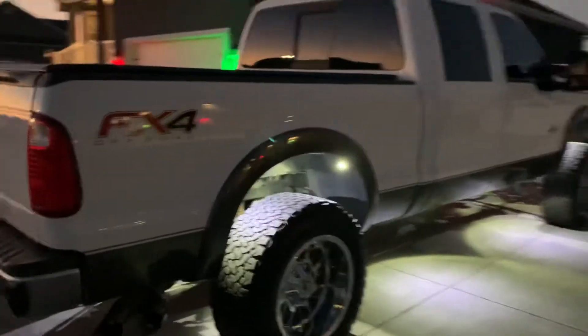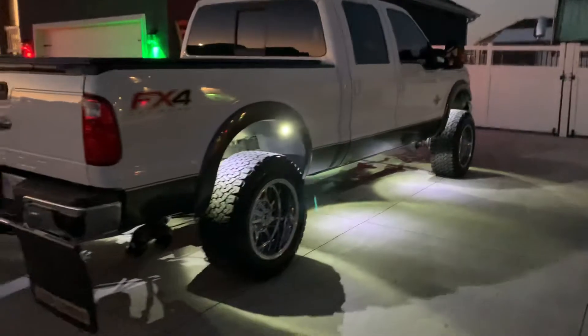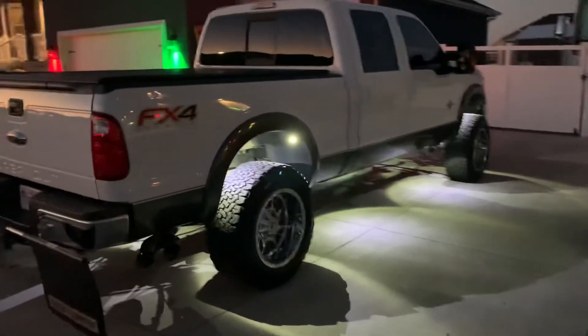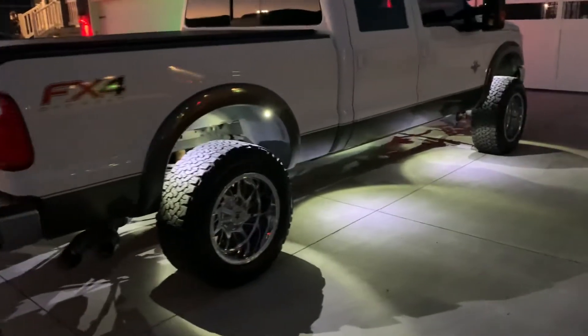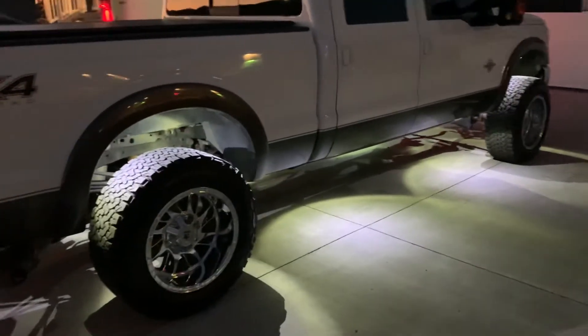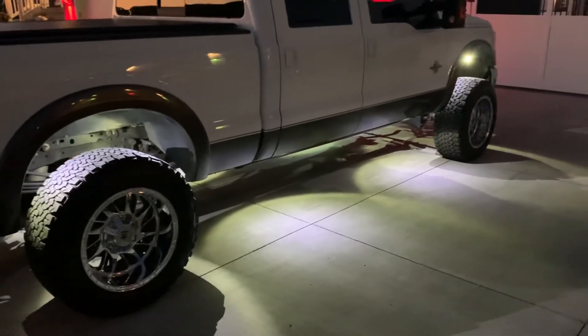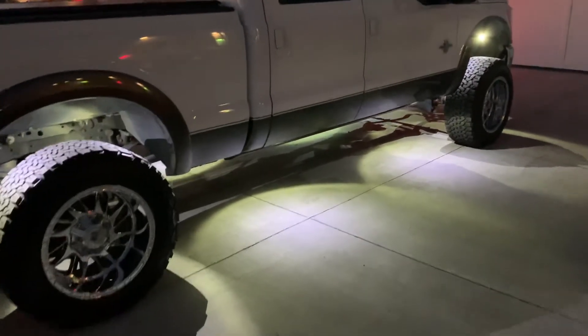Of course, these are RGBW, so what you're seeing is the white mode, which I think is what really sets us apart. We make a true crisp white in addition to all the colors and effects of Bluetooth Rocklight Kits, and that's what really makes these functional as well as visually appealing. So, check them out.